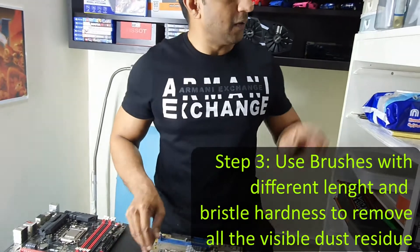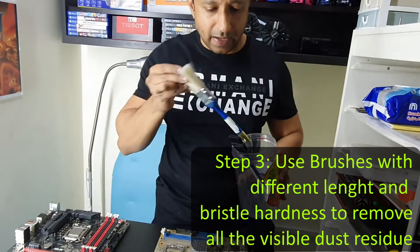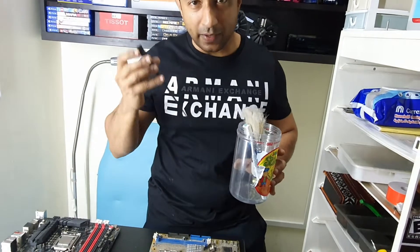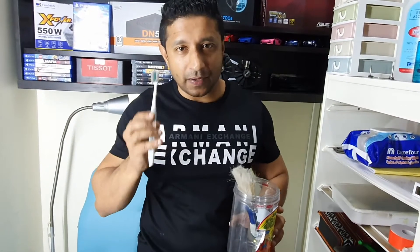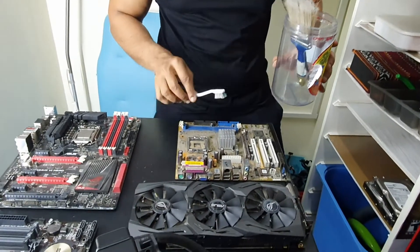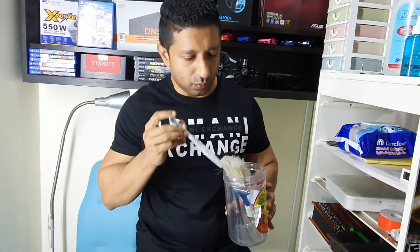After that, I am going to go in with my brushes. First I am going to use this softer brush to remove the light dust. Then I am going to go with this harder one, specifically on areas where the dust is stubborn. And once everything looks spotlessly clean, I am going to use this smaller brush on specific areas which you otherwise cannot reach. It has a moderately smooth bristle which will help me complete the job.